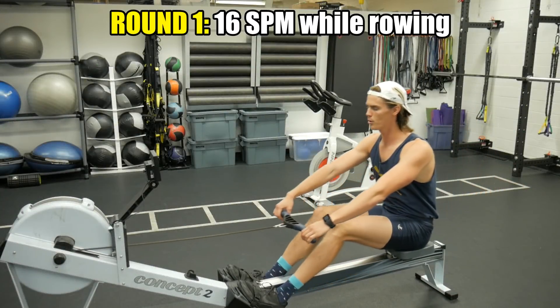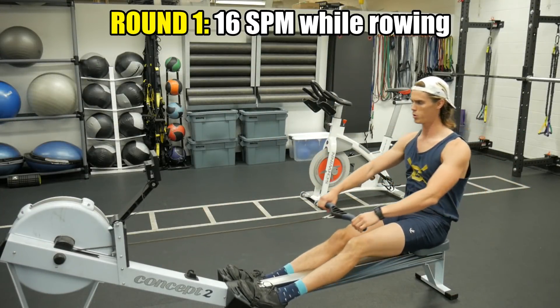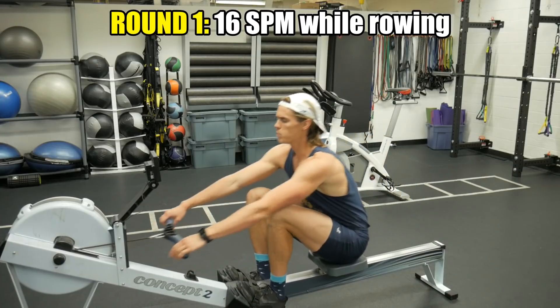We're going to go as hard as possible at 16 strokes per minute. Just because you're on the rowing machine doesn't mean you need to be going blazing fast up and down. You can make 16 strokes per minute hard and intense — you just have to be efficient. Do the work as you drive the stroke back, but be patient on your way back up. You're going to do that 16 strokes per minute as hard as you can for the minute, then hop off. Your heart rate is going to be elevated.